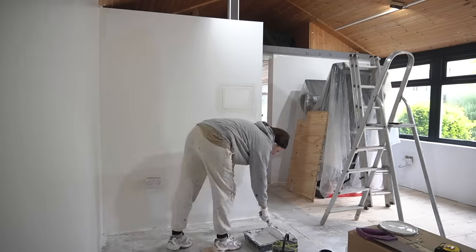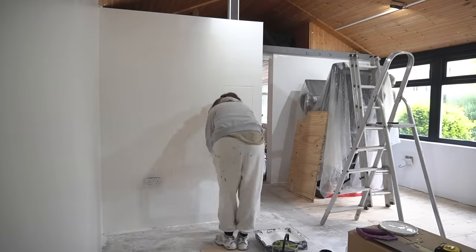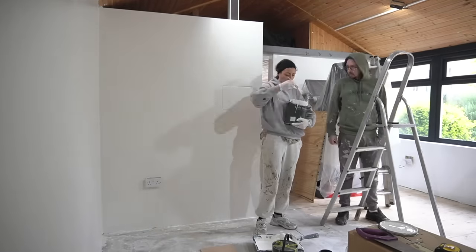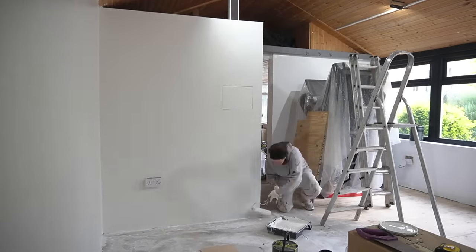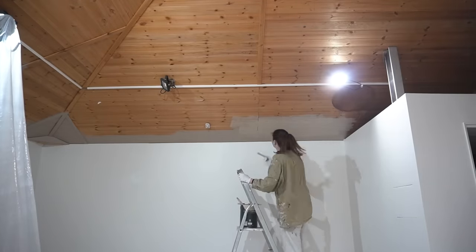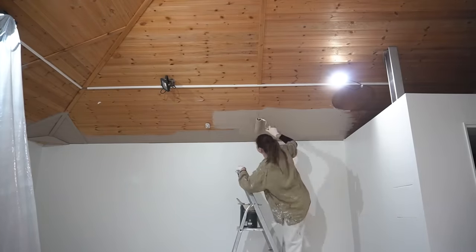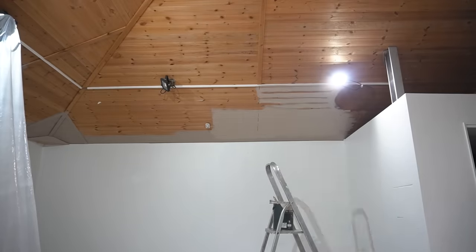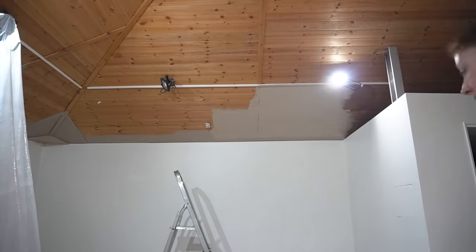Once the mist coat was dry, I started painting with our chosen paint, which is Linen Wash by Little Green. Now, this may be controversial, but we did decide to paint the wooden tongue and groove ceiling, and I know there's going to be some of you crying out 'no', but it's a decision that we're both really happy with now that the space is finished.